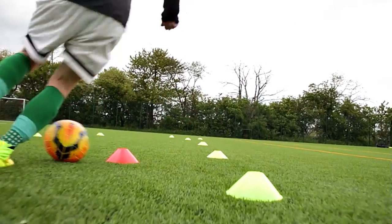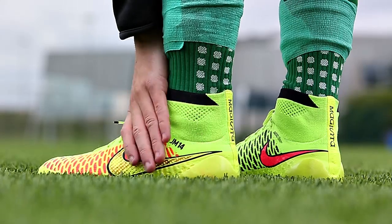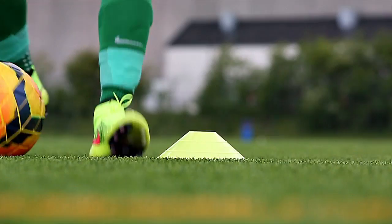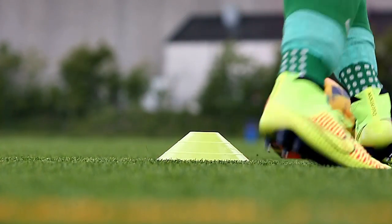The final verdict on the Magista Obra is that it's really, really awesome. The fit is one of the best I have ever tried in a football boot, simply because it fits your foot so closely that it's actually hard to describe — you have to try it. To put it into perspective, when I went back to a conventional football boot, I really missed the close sensation of the Flyknit and the Dynamic Fit Collar. It's that good. But what do you think about the Magista Obra, and is it something for you? Leave your thoughts in the comment section below.